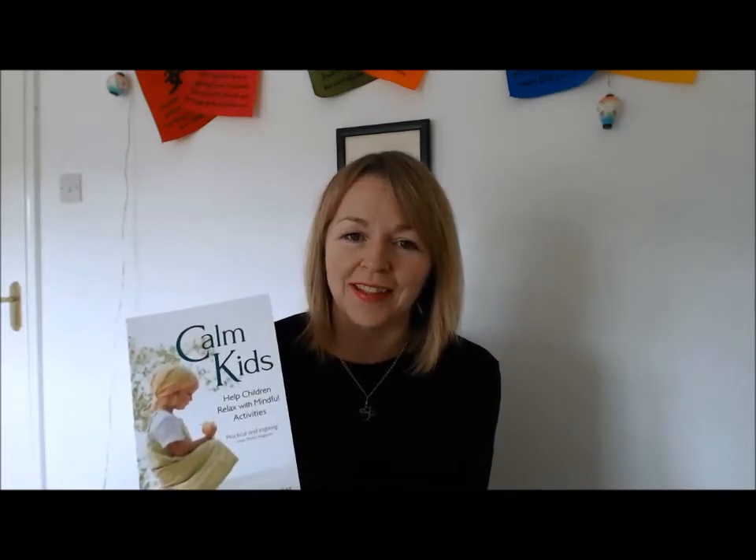Hello, my name is Lorraine Murray and I'm the author of two books, one of which is called Calm Kids, which shows you how to teach your children meditation. I've been doing this for over 10 years, and I'm really passionate about people learning how to teach their kids meditation, particularly if their children have additional support needs like ADHD or autism.